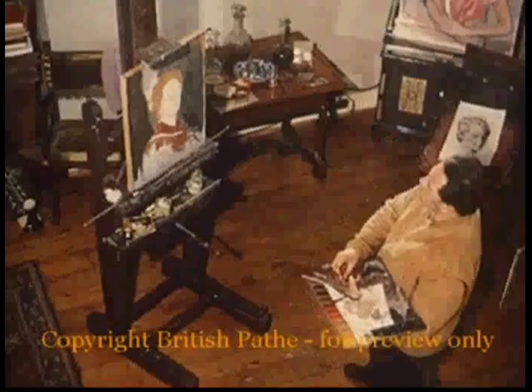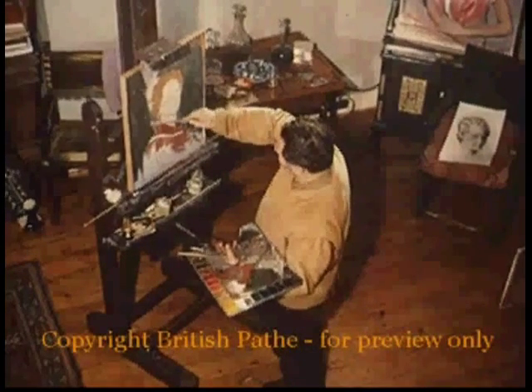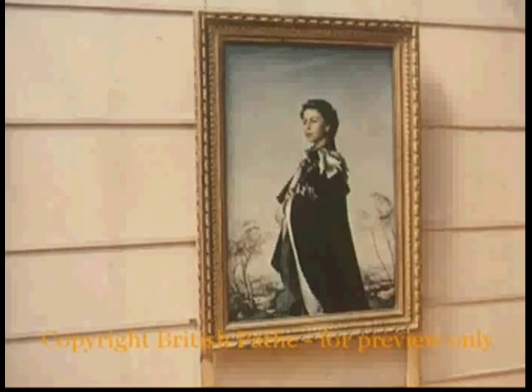Whether it's a beautiful woman he's painting or a controversial composition like his starker, more recent picture, Life, Annigoni's colours ensure his pictures will be talked about and, some say, endowed with a real majesty.